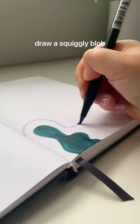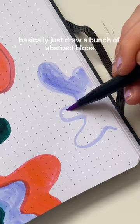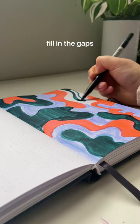Draw this doodly shape and then add some outlines to it. It's kind of hard to explain, but you can kind of see in the video — it's just basically drawing a bunch of blobs, filling in those gaps, and voila, you have this kind of cute abstract piece.